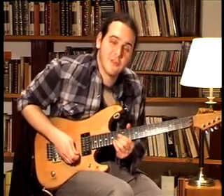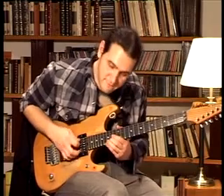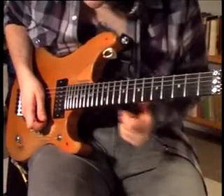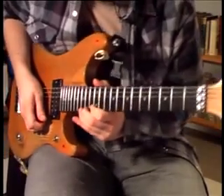On the 2nd string we start from the 14th fret and go to the 15th fret. Then on the last string, the 1st one, we go from the 12th fret to the 15th fret.